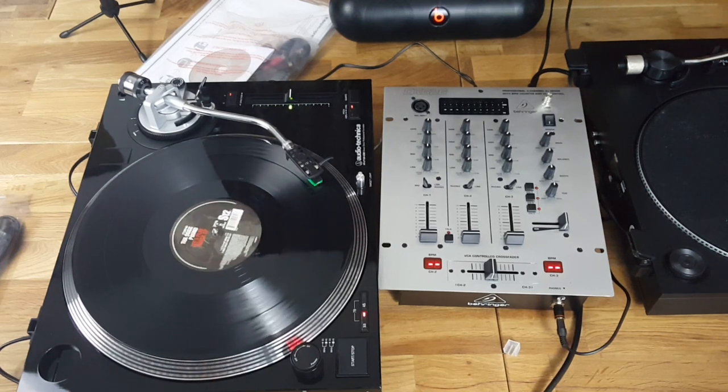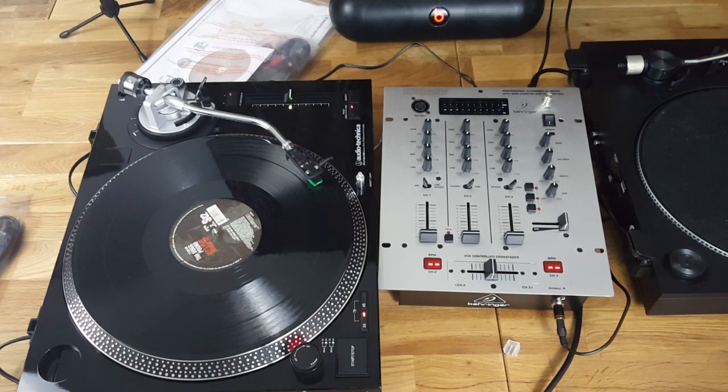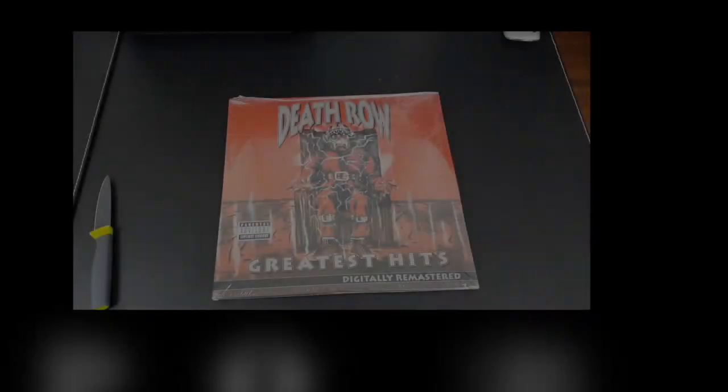I'll do a review video of it so you guys know what it looks like in more depth. This was a very rushed video because it was hectic unboxing all this stuff — I wanted to unbox it really carefully and I wasn't even planning on doing a video, but I managed to do one. That's pretty much it — the unboxing of the Audio-Technica turntable. Let me know what you think down below, leave a like if you liked the video, subscribe if you're new, and I'll catch you guys next time.